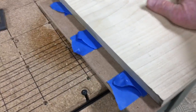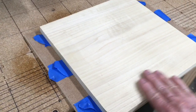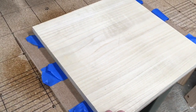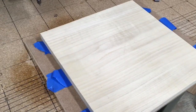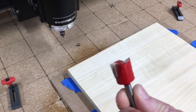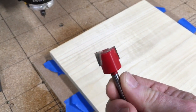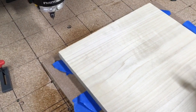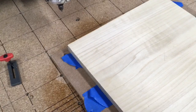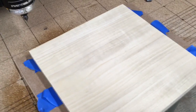Because this is a piece of poplar I know it's not going to be a hundred percent flat, so I'm going to take this three-quarter inch bit and do a skim coat over the entire surface to make sure it's totally flat. That's important to do when you're carving something as shallow as what I'm about to carve.